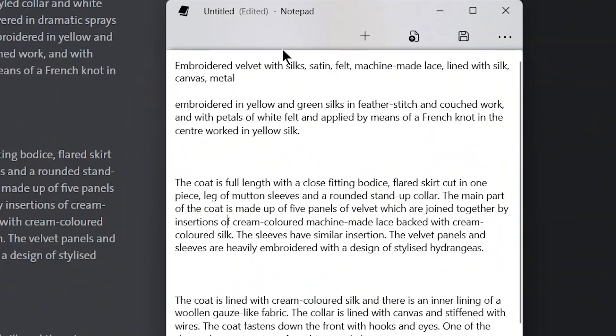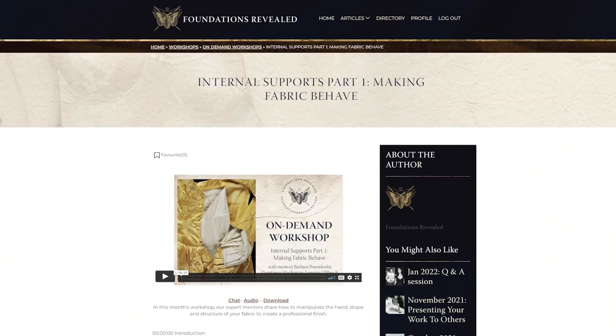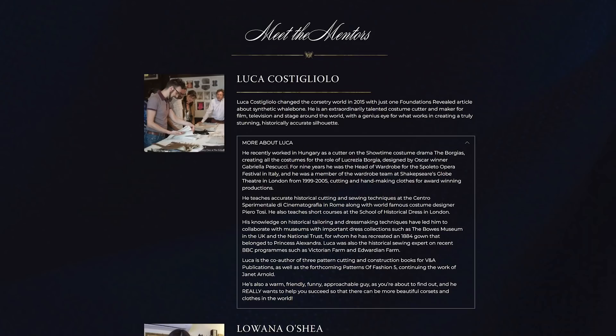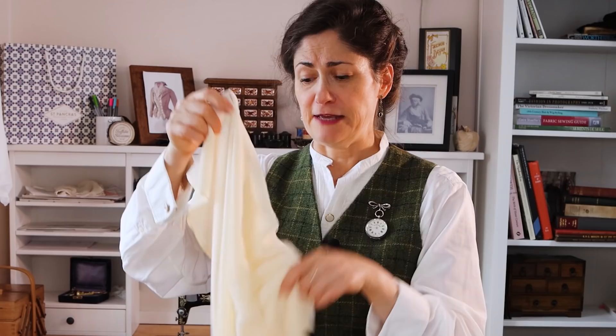From all of that evidence I collect everything up, and then I have other questions it brings up. On my document I've got: were the sleeves originally puffier looking or have they dropped a little bit? I don't know yet — something to keep in mind. And then it occurs to me, from our live workshops at Foundations Revealed, I know I've heard Luca our mentor talk about velvets and how they were made back in the day, and how they're very different from how they are now. Because I'm starting to think: how am I going to embroider on all this velvet?